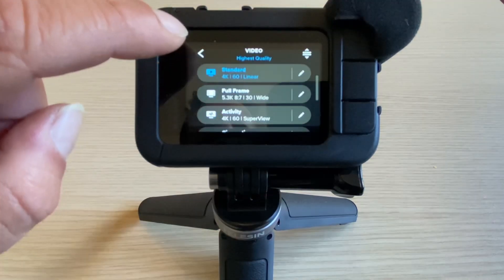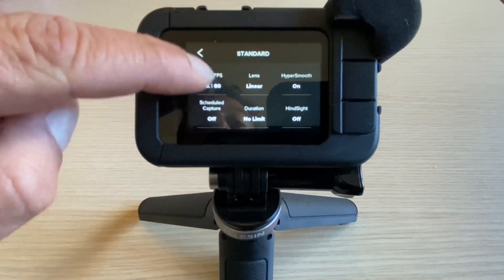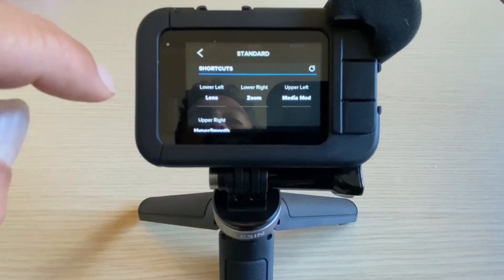If you don't know how to put the shortcut on your home screen, go to your shooting mode, select the edit button, go all the way down to the bottom, and over here we have our shortcuts which we can change to our liking.